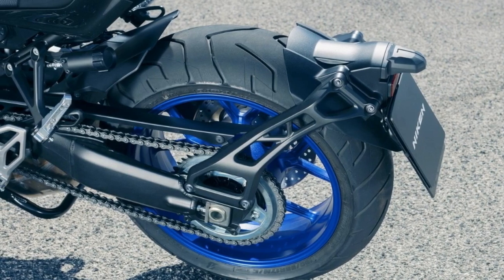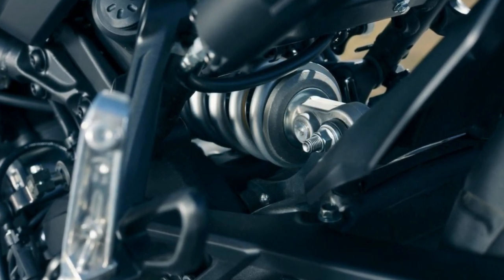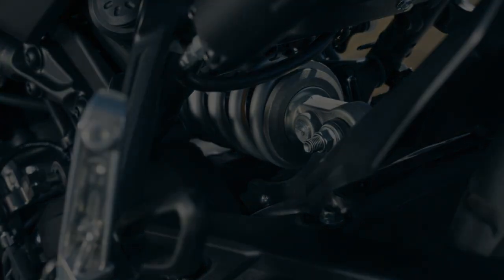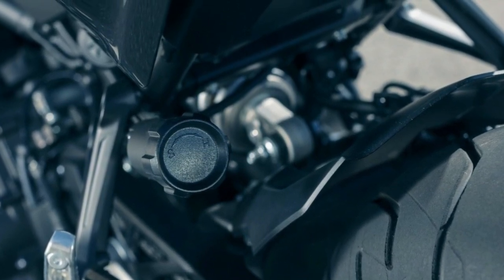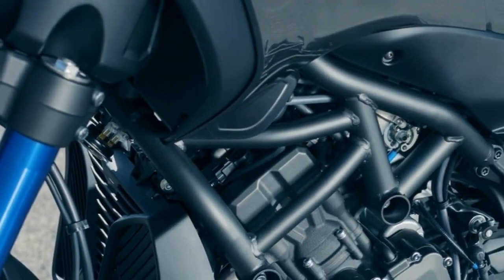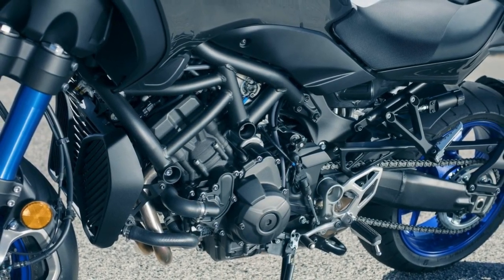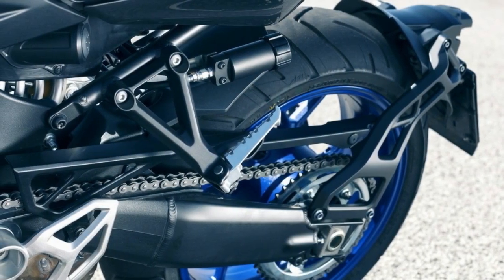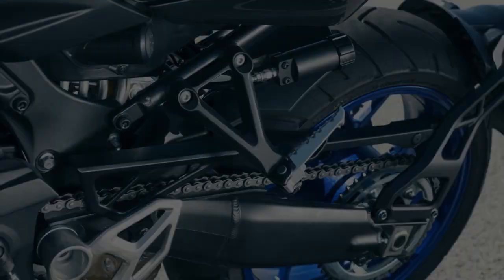Sounds backwards, but hey, whatever works, right? Now, it goes without saying that the front end arrangement really pushes the envelope of production bike design, and while that's obvious at a glance, it goes much further than you might expect. The steering head is set at an uncommonly sharp 20-degree angle with a surprisingly short 2.9 inches of trail. This is very sharp indeed for a full-size machine, and I'll hazard a guess that the only reason it can get away with steering geometry that short is because of the stability of the delta setup.